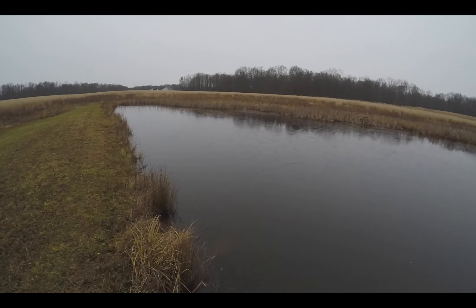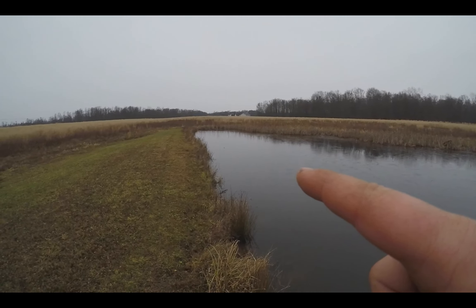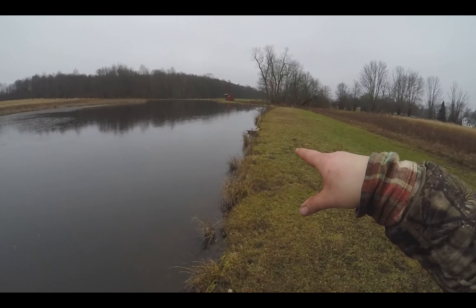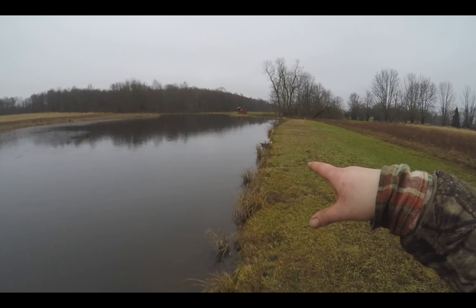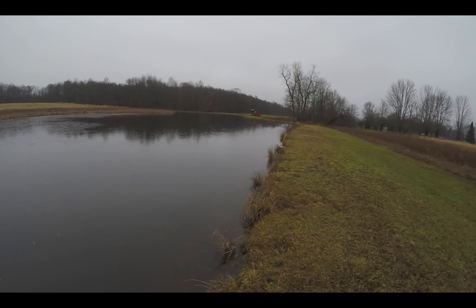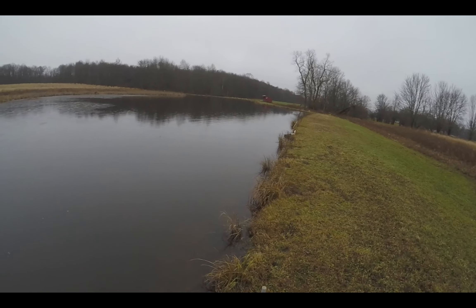I put two hag brackets down there and two conibears in holes. I won't set any footholds here just because there are these domestic ducks that flew in. I don't know if they ran away from someone and live back here, but I don't want to set feed beds or anything because of the ducks.